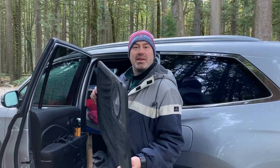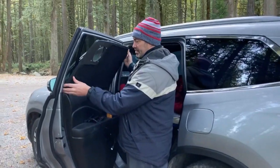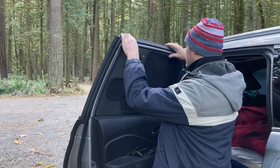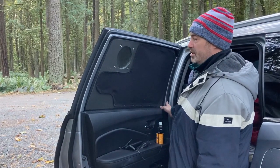I wanted to show off our new window screens that we made for some privacy and for being able to keep out the bugs, keep our windows open, and have some ventilation. You just kind of squeeze it down, push it in, and it's a pretty good seal around the outside.